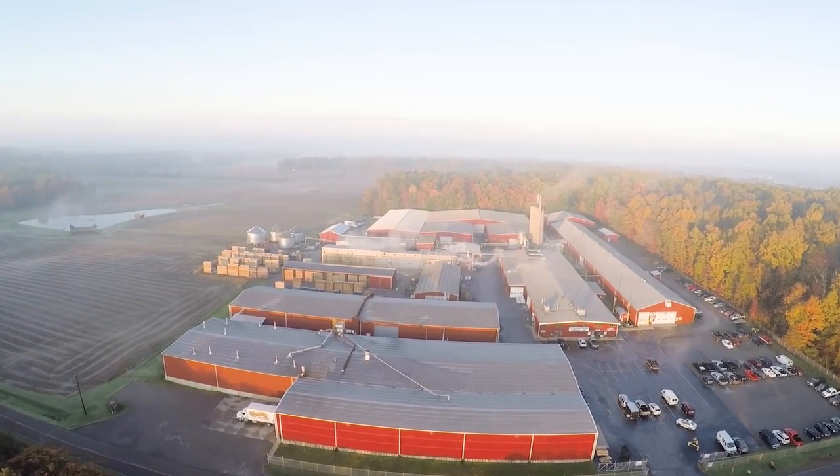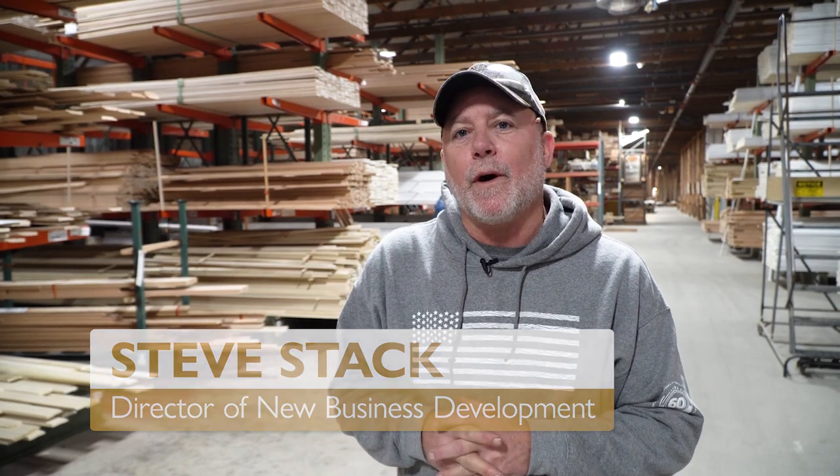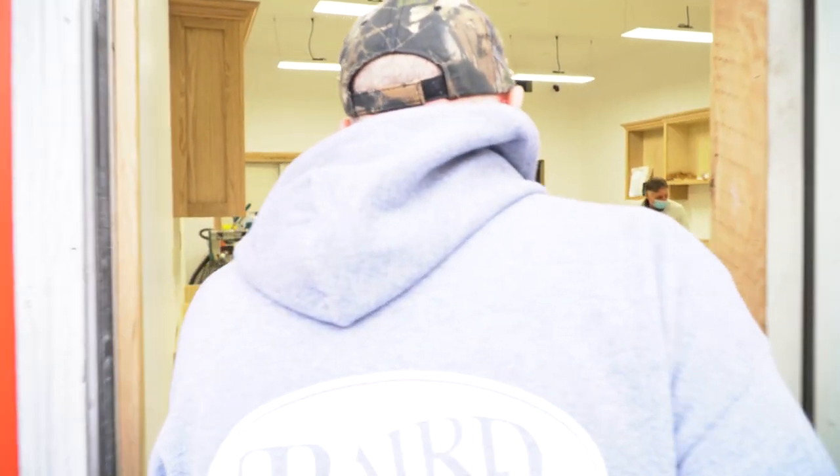Good morning. Welcome to Baird Brothers Fine Hardwoods in Canfield, Ohio. I'm Steve Stack, Director of New Business Development. Today we have a little something up our sleeve that we want to introduce to you folks. Let's take a walk and we'll show you something we've been working on for a few months now — it's going to be designed for DIY ideas, some interviews, educational, informational, and it's going to give us a chance to introduce some new products to you.